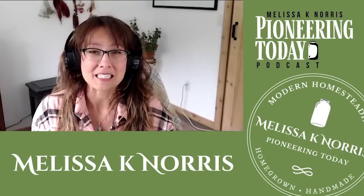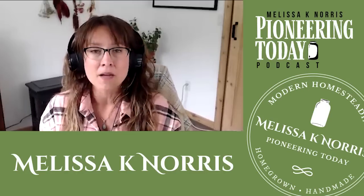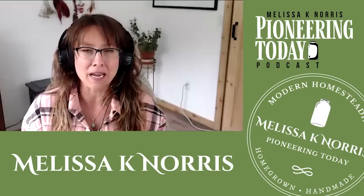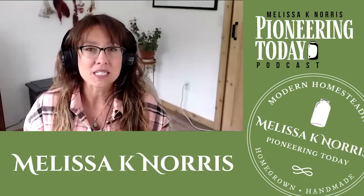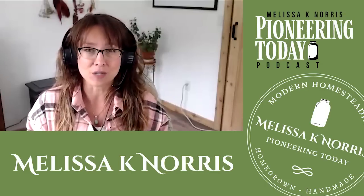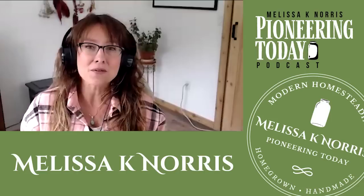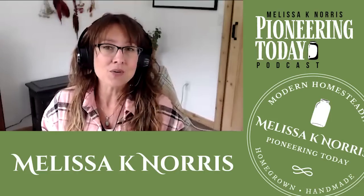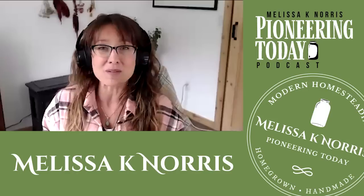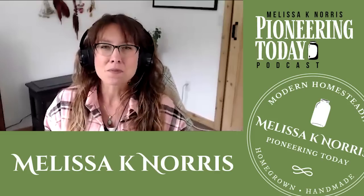I hope you enjoyed that episode as much as I did — there was a lot jammed packed in there. As always, we'll have a blog post accompanying today's episode. If you're listening on a podcast app, you can go to melissaknorris.com/394 — just the numbers 394, because this is episode 394. If you're watching on YouTube, the link will be in the video description. I'd love to know what other topics you'd like to hear or questions you have for future podcast episodes — let me know in the comments below or in a review.